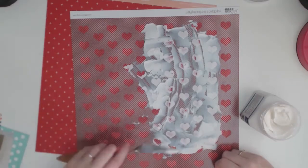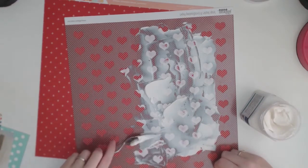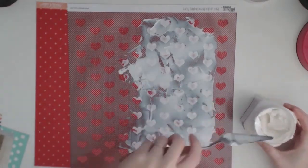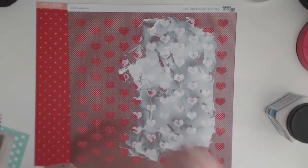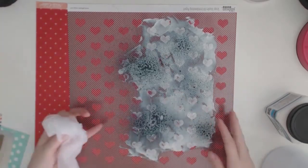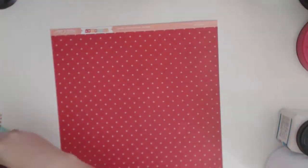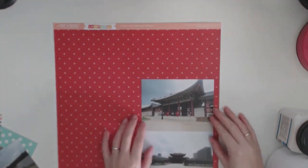So I've decided to use my Heidi Swapp stencil with the hearts and just my modeling paste that I got at my local art store. Mine's called Impasto Medium and I just whack it on. Before I pull off the stencil I decided that I want to put something on top of it, so I've gotten out my Heidi Swapp navy misting spray and I just spray it on top a couple of times. I always have wet wipes at my desk because it makes it easier to clean things off, especially messes and spills — which I'm prone to do a lot. So once I've done that I'll leave it to dry.